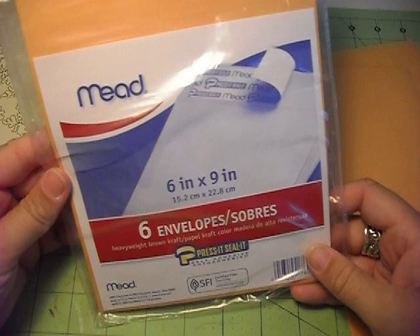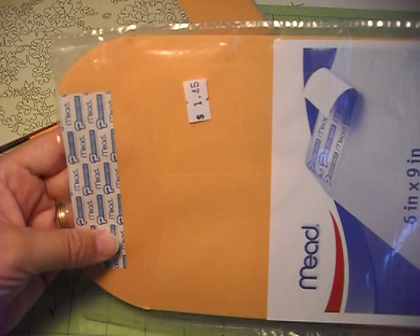Hi, it's Tanya with Red Cardinal Crafts, and today I'm going to show you how to make an envelope mini-album. These are by Mead — the 6-inch by 9-inch envelopes with the sticky tab at the top. I paid $1.45 for six of them, so it's pretty cheap.